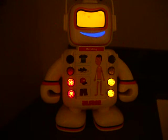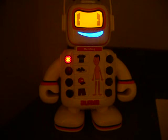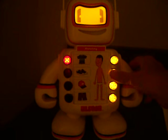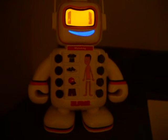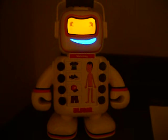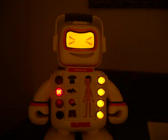That was terrific! Let's try another one. Where does the shirt go? Then you push the button where the shirt goes. Anyway, this is really, really a lot of fun for the kids.